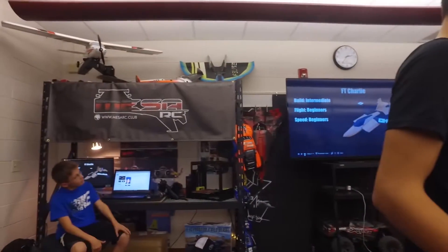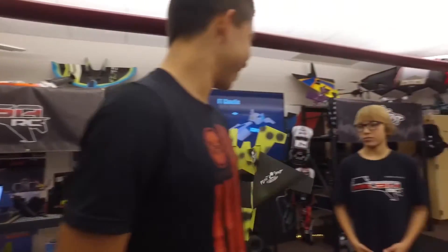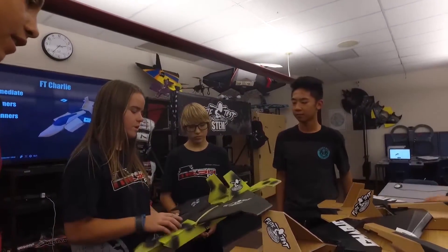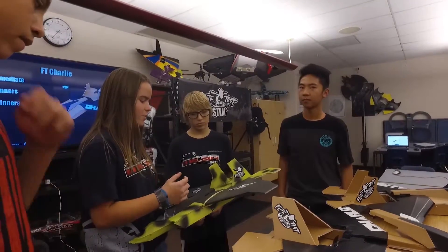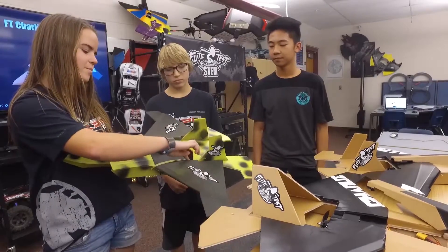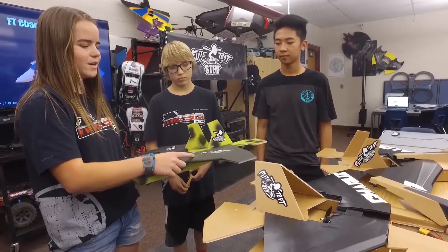My case study was Julia. So this was the Charlie. It was actually super easy to build, even compared to the Pun Jet that I just finished. The wings were really easy considering you had to get them exactly lined up. I did them again because we kind of messed up on our heads.